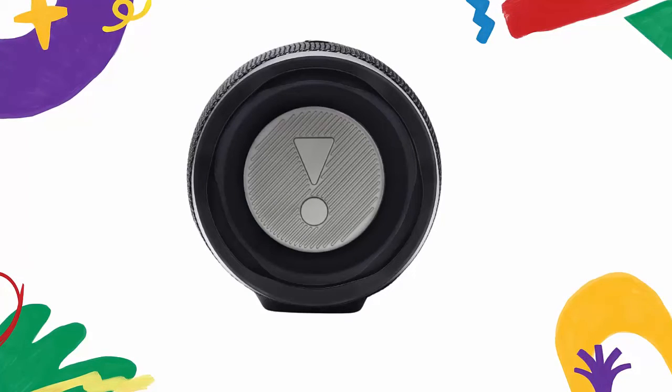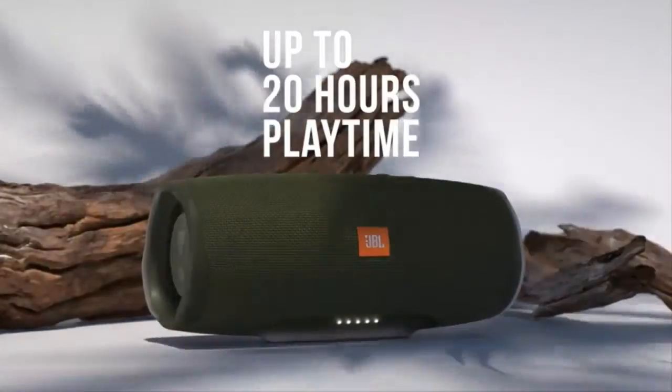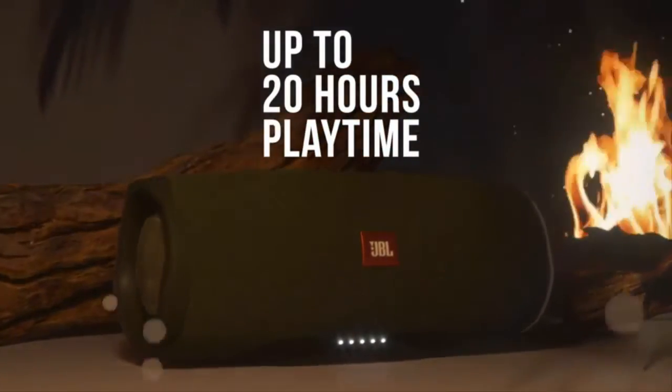It comes in a suite of cool colors. Together with JBL Connect Plus, it can wirelessly link more than 100 JBL Connect Plus enabled speakers to elevate your listening experience.